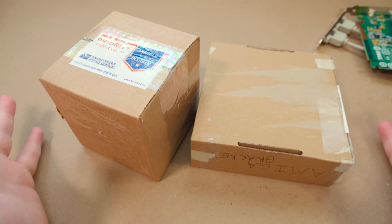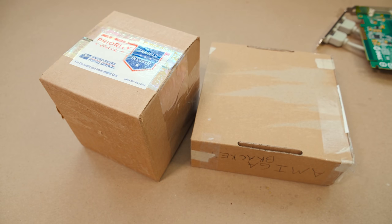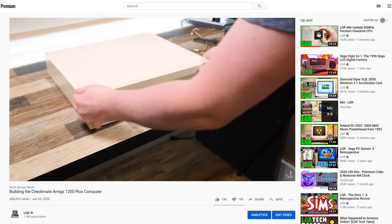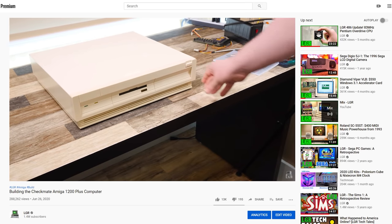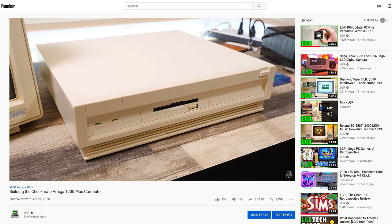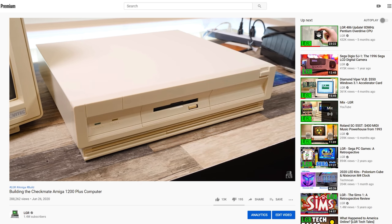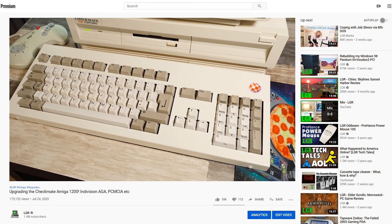If you saw, there were a couple of videos that went up in the not-too-distant past over on the main channel. One was putting together this Checkmate Amiga 1200 build, and then there was an update video to that where I addressed some of my minor complaints and upgrades and tweaks I wanted to make, but there were still a couple of loose ends.